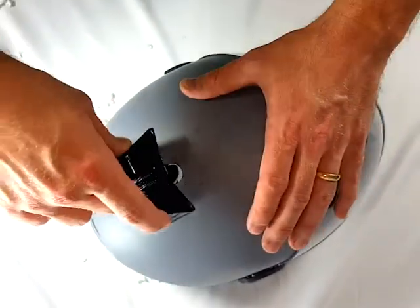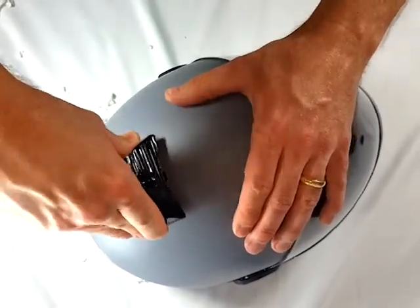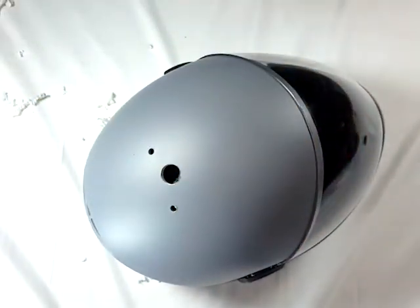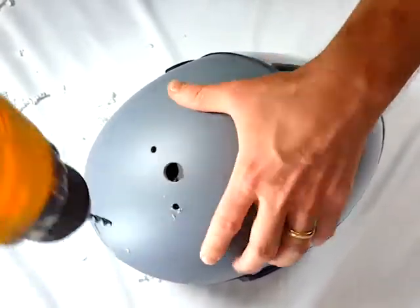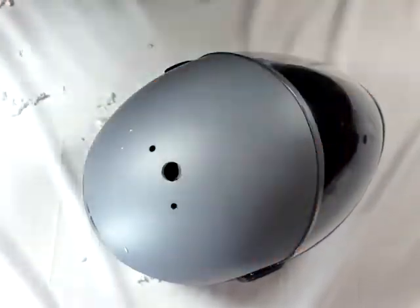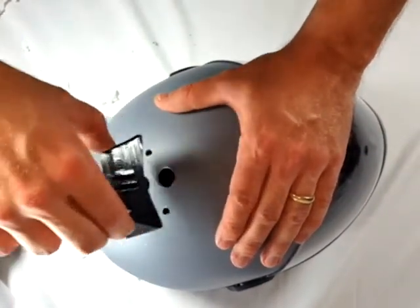It's now time to test fit your mount to your helmet. The mount should slide freely in and out of the mounting holes. If it does not, you will need to clean up the outer two holes with the smaller bit. It shouldn't take much — angling the bit a little and rotating the drill should be sufficient. You should now be able to slide the mount in and out with two fingers. Better yet, if you tilt your helmet, the mount should just fall out.